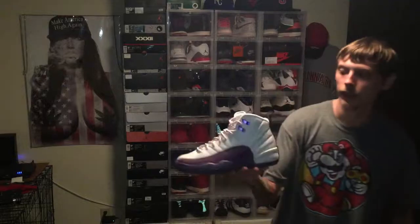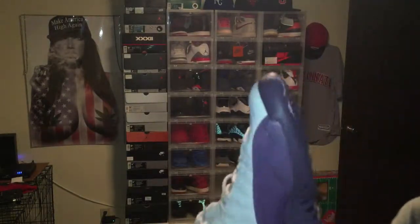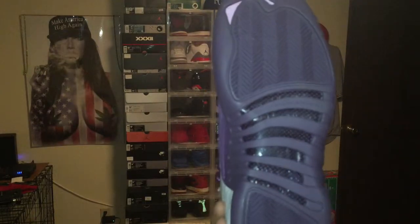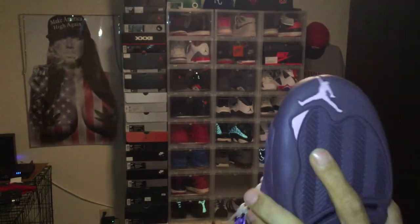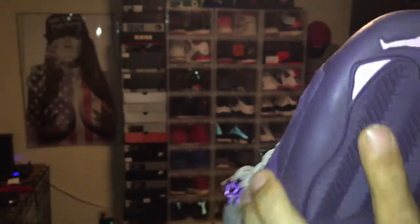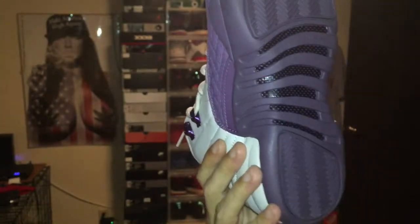We'll do a quick review on these bad boys real quick. Jordan 12 Desert Sand, Gray School, Girls. Got your purple bottom there with like a pink Jumpman. Pink 23 right there. Jordan 12, got your carbon fiber right there.